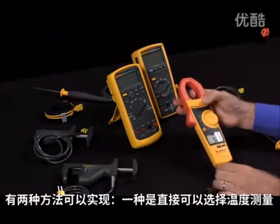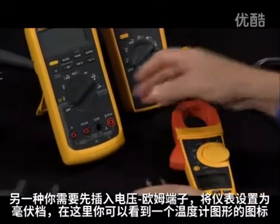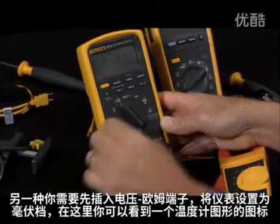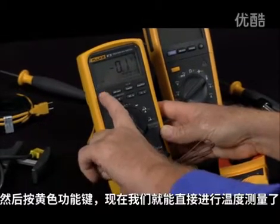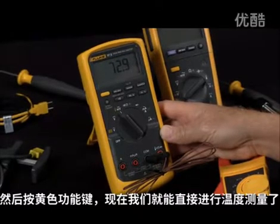There are two ways to do this. One of them, there will be a direct temperature scale. In others, you would first plug it into the volt-ohm jack, turn the meter onto the millivolt scale where you see the visual indicator of a thermometer, and then hit the yellow key — and now we're measuring temperature directly.